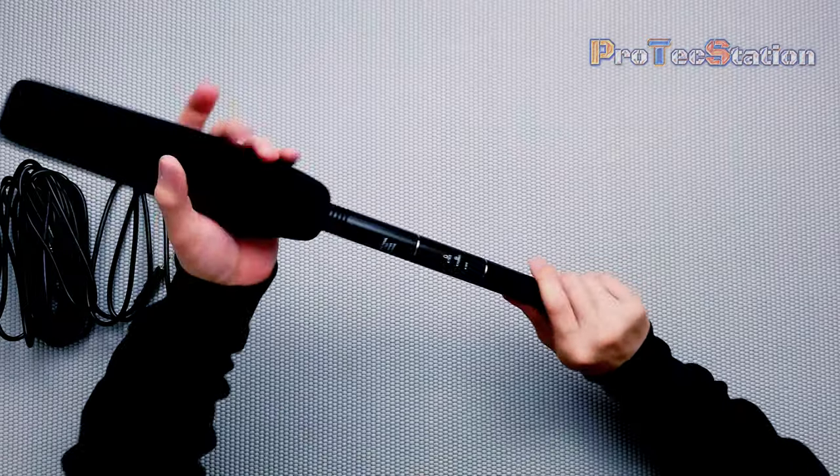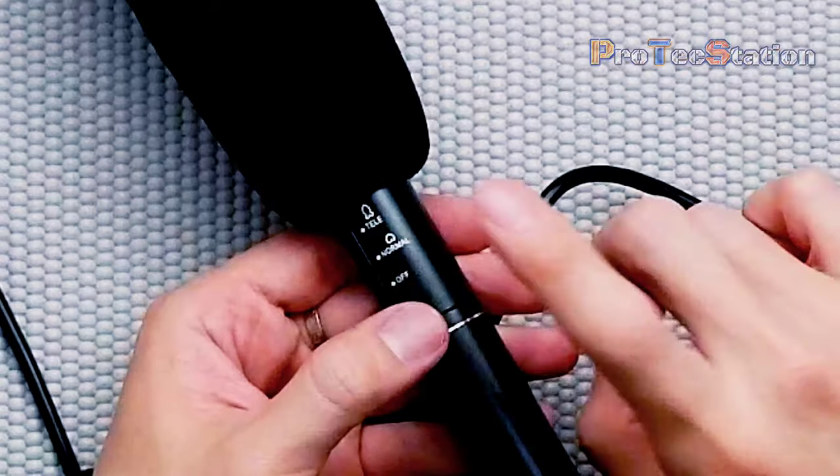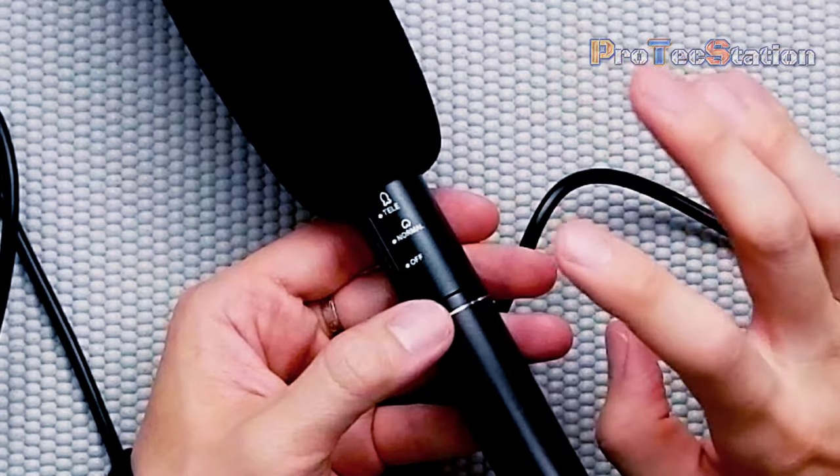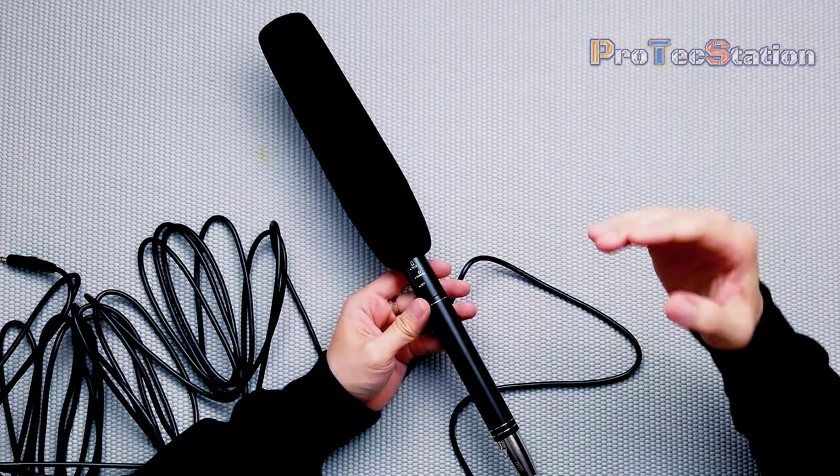Now here comes the fun part — testing the sound quality. This microphone has two settings. One is the Tele setting, which is the shotgun mode — recording is focused in one direction instead of multi-directional. The second is Normal mode, which is condenser mode. If you're recording with no background sound, condenser mode should sound a little bit better. But if you have a lot of background sound and want to filter it, use shotgun mode.